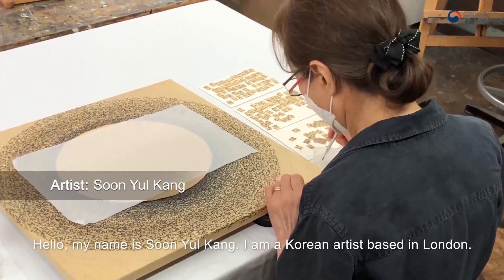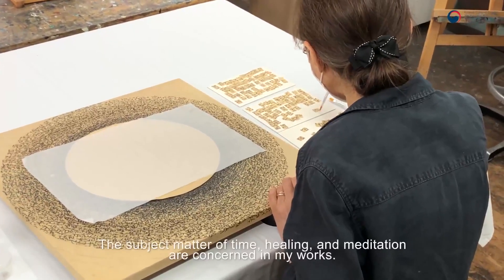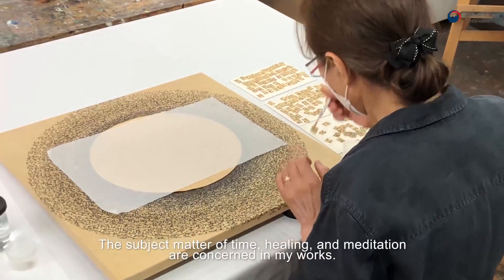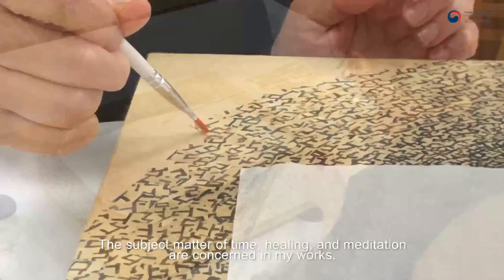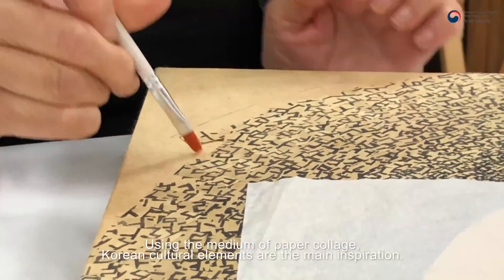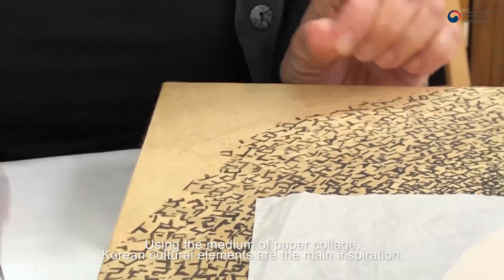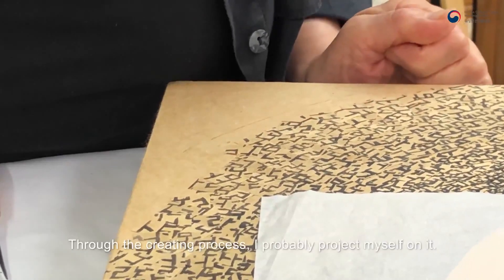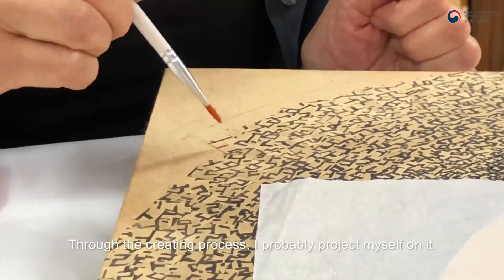Hello, my name is Sun Yul Gang. I'm a Korean artist based in London. The subject matter of time, healing, and meditation are concerned in my works. Using the medium of paper collage, Korean cultural elements are the main inspiration. Through the creating process, I probably project myself on it.